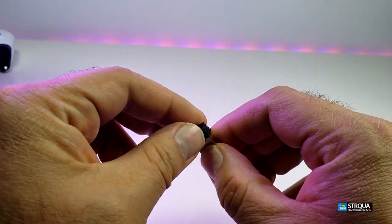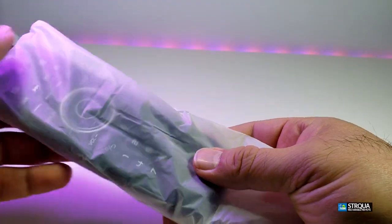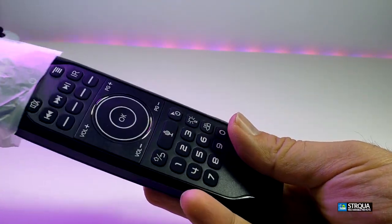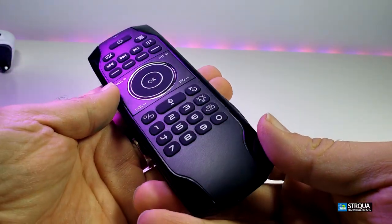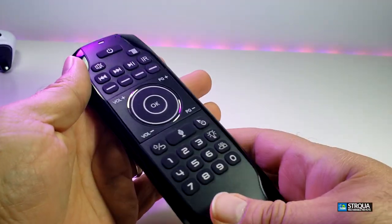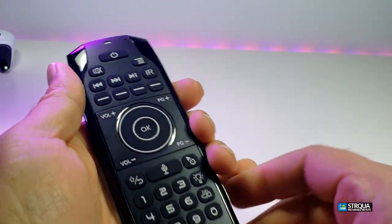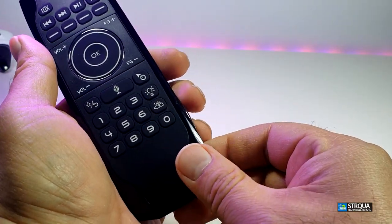It comes with a little dongle — this is a 2.4 gigahertz dongle that will transmit all the signals to your box from the remote. We will show you when we connect this to the box. Here's the big moment — the remote itself is sitting inside a nice plastic sleeve, and this is how it looks. I really like the way they have designed it both front and back.